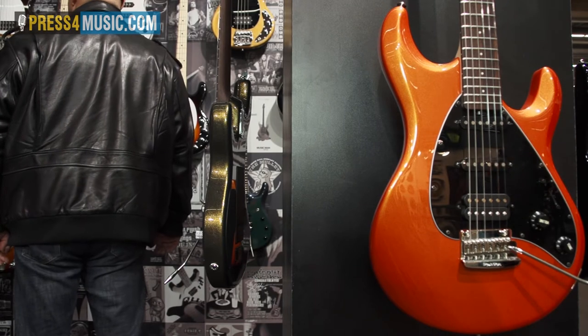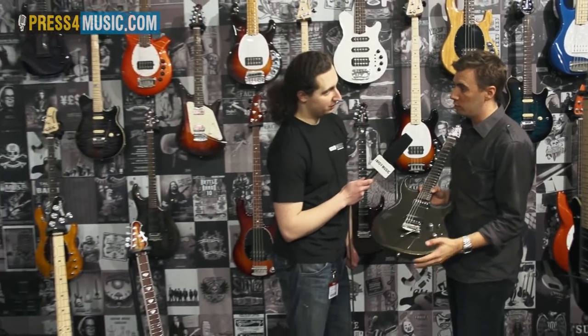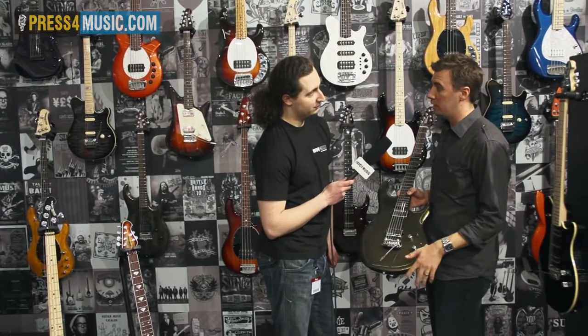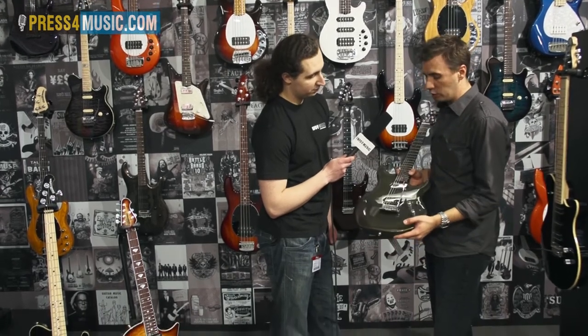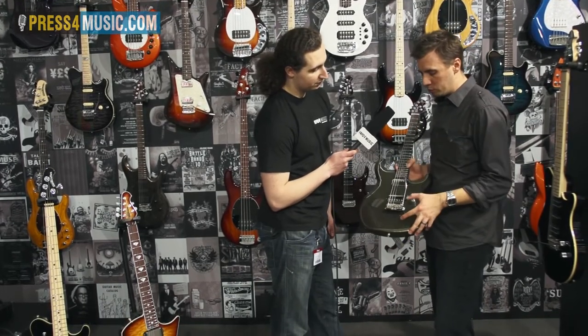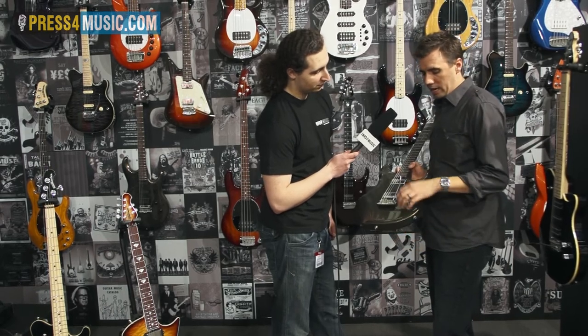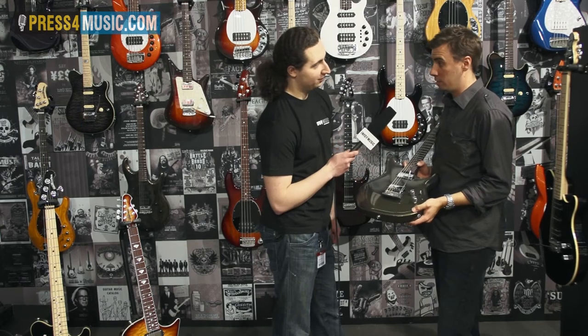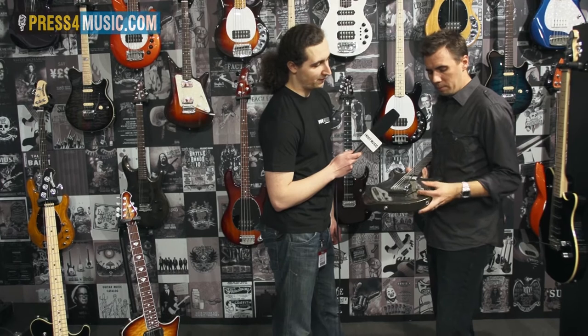This is brand new for 2012 — this is the Luke 3. We had the Luke 1, which had the Floyd Rose; the Luke 2, which had the regular Music Man trem and EMG active pickups. The Luke 3 is about 3% bigger, it's got custom DiMarzio humbuckers in it, and these are passive pickups — so it's a bit of a different sound for Luke.